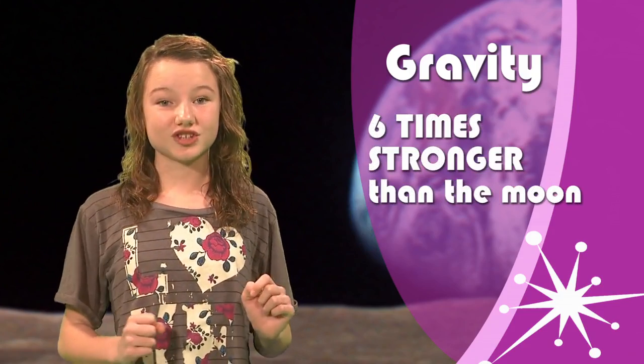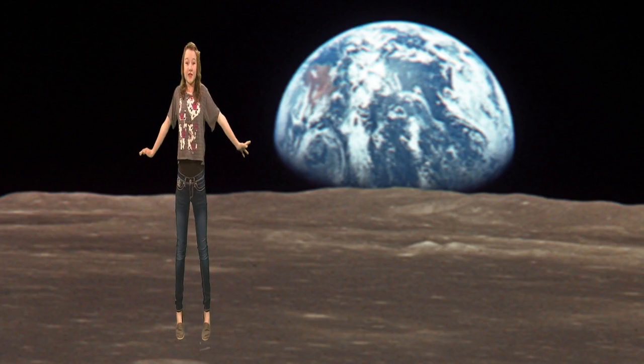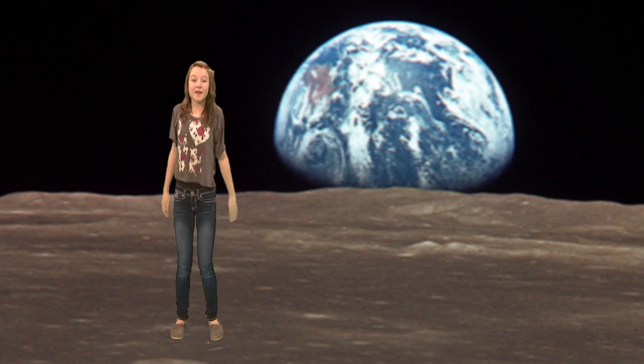However, your mass does not change. For example, if you are a size 12 on Earth, you're still a size 12 on the Moon. You don't just slim down a bunch. Once you get on the Moon, gravity is just not as strong.